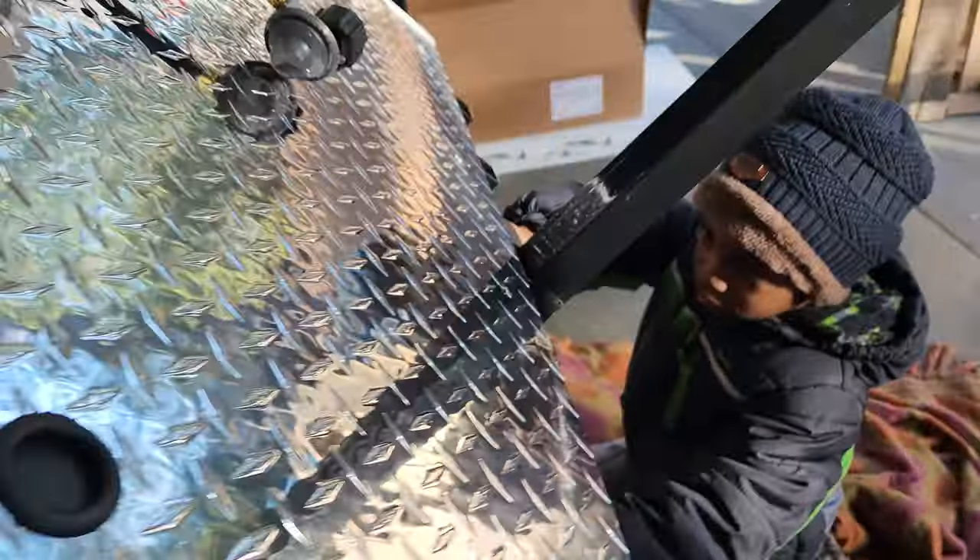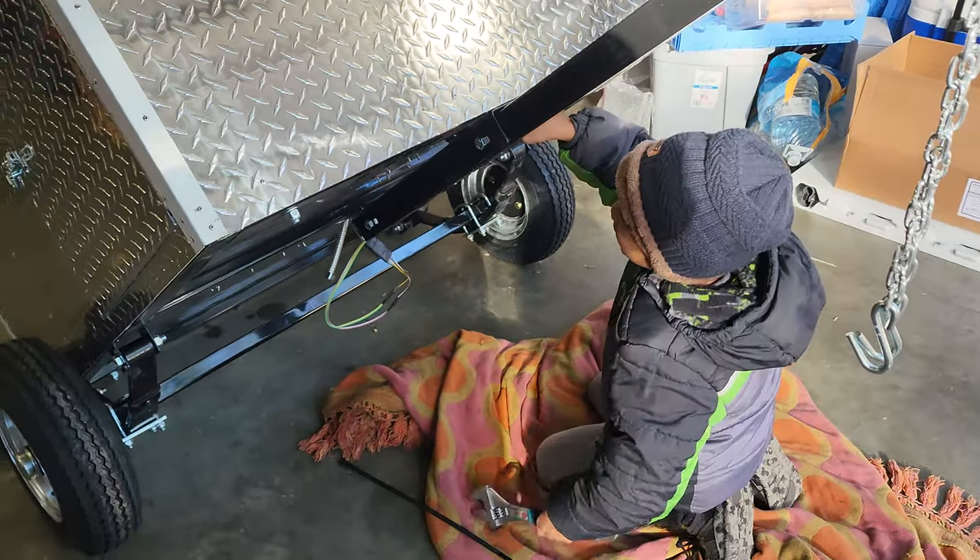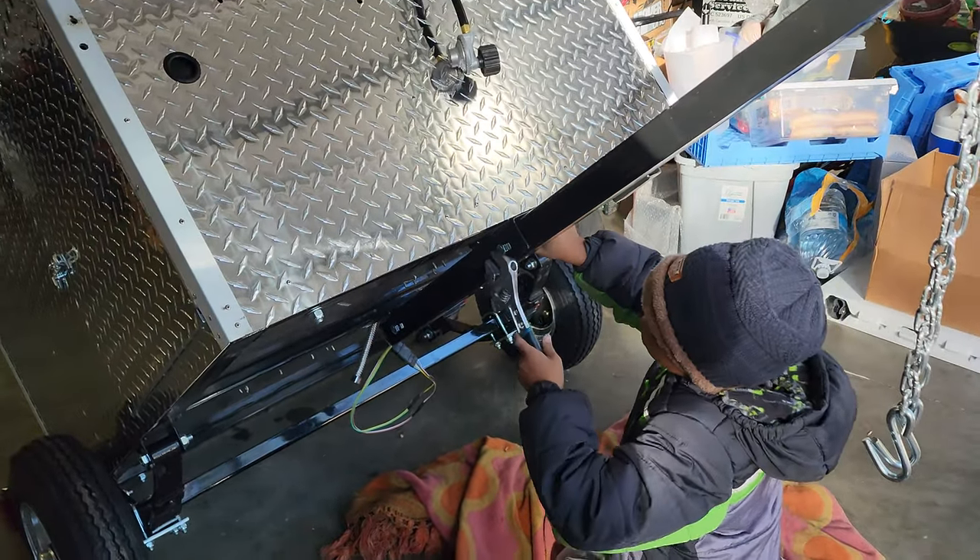Thanks for watching. This is Grumpkin's Hot Dog — here's Grumpkin. And we're going to finish putting this puppy together.